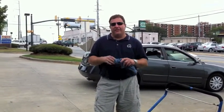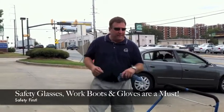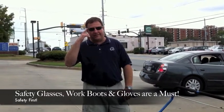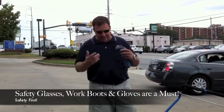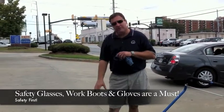The first thing I want to talk about is safety. It's very important to be safe. The first thing is safety glasses — these are ANSI rated safety glasses that will protect my eyes from anything this machine could happen to throw. Also, a decent pair of shoes.